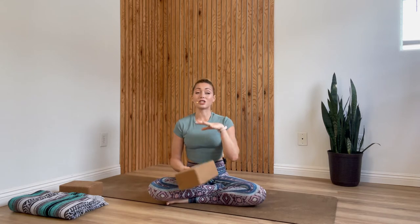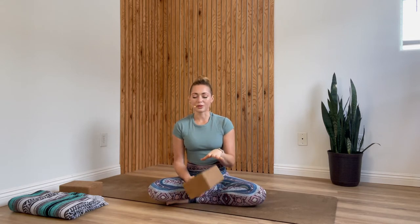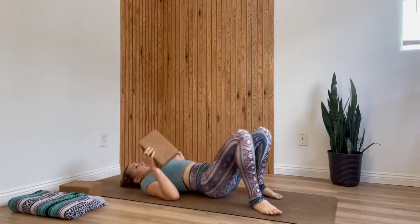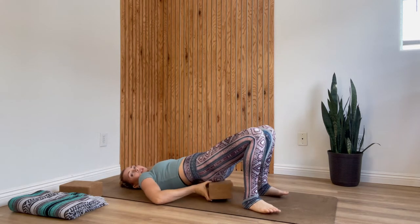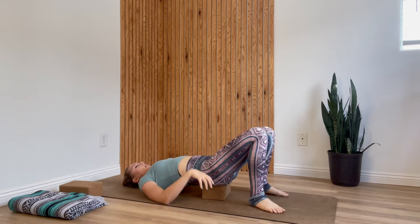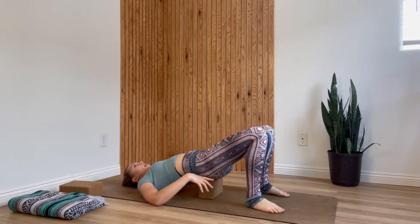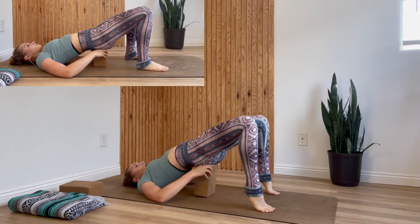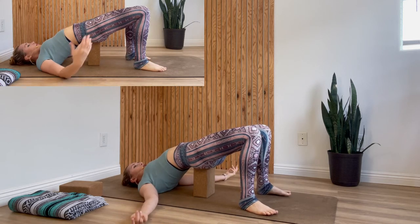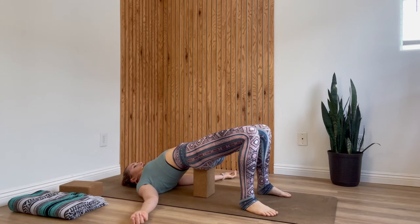We'll begin today's practice lying down on your back for a bridge over a block. Grab your block or whatever you'll be using — a yoga bolster, a sturdy box, a stack of books, pillows, or folded blankets — and lie down on your back. Place the block underneath your sacrum, the bony plate at the base of your lower back, right around the area of your glutes. Set the block at whatever height feels most comfortable for you. Then relax your arms by your sides and take just a few deep breaths here.